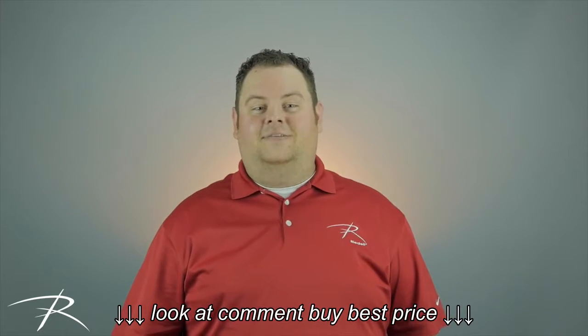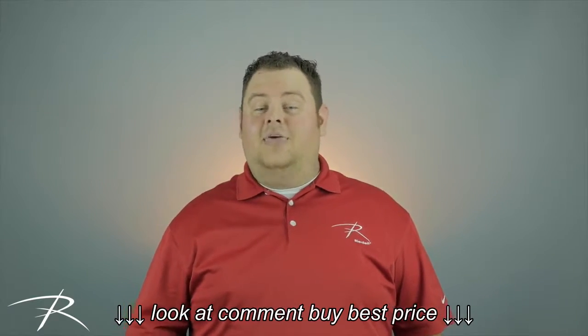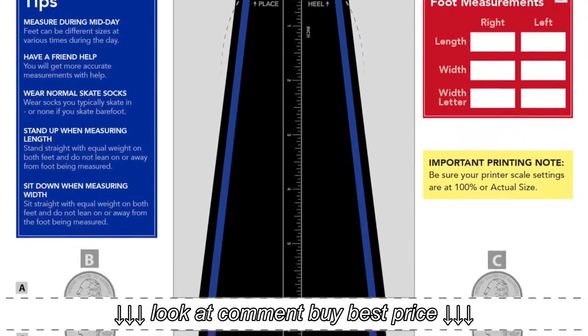Hi, Tyler here from Rydell Skates. I'm going to show you how to properly measure your feet for length and width using our downloadable sizing guide.